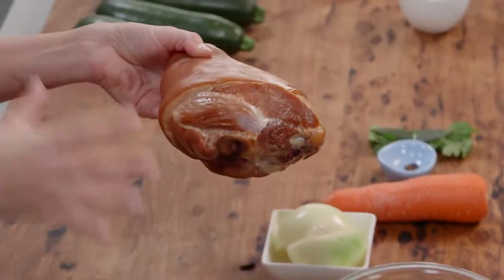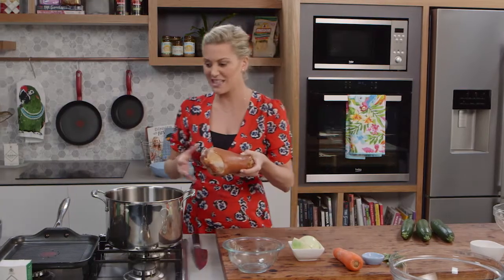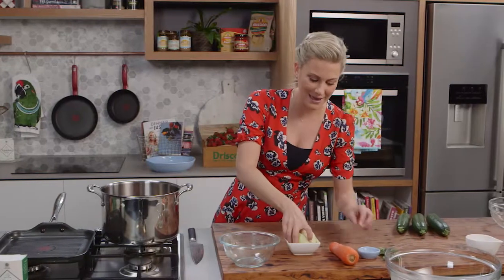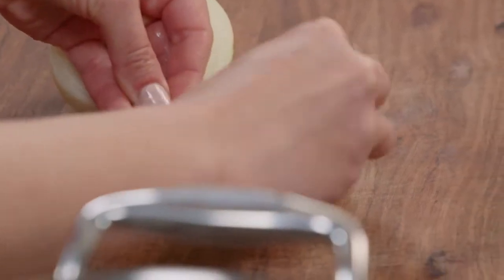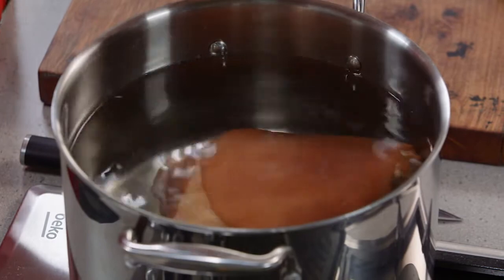This is a one kilogram smoked ham hock — it has so much flavor — and it's as simple as placing it in a large stock pot like this one, about 7.2 litres, into some cold water. I've got one onion here with three cloves and I like to stud the onion with the cloves so we can find them later on. That can go straight into the cold water.